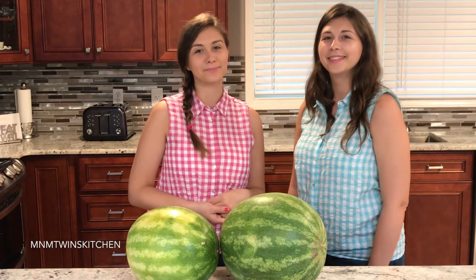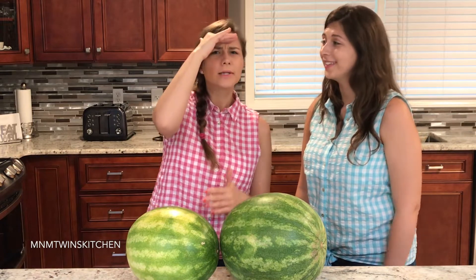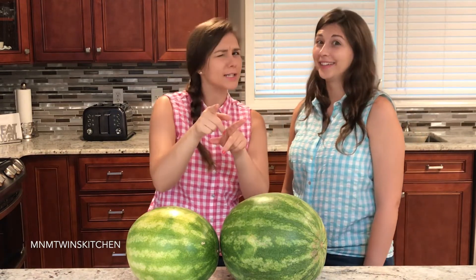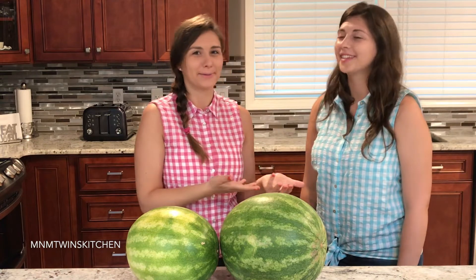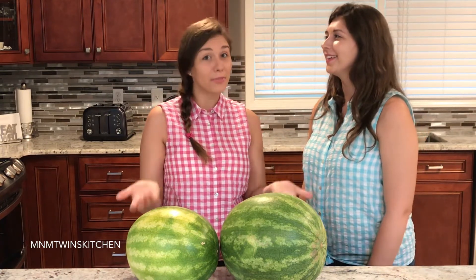Hello friends, welcome to M&M Twins Kitchen. I'm Molly. How many of you out there love watermelon? I see a raise of hands and there's a couple of you that didn't raise your hands — I know you're not telling the truth. Because I love watermelon and Mary loves watermelon. Who doesn't love watermelon, right? And July is a month dedicated to watermelon.